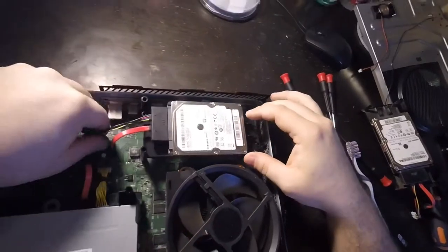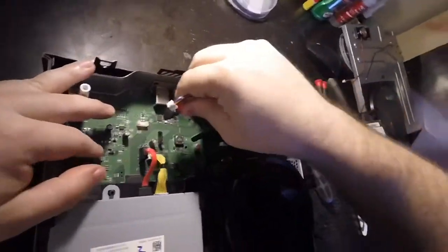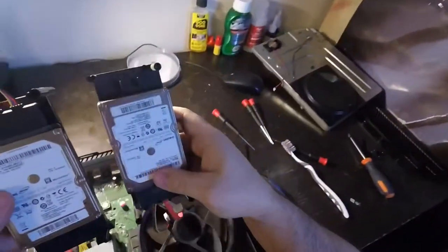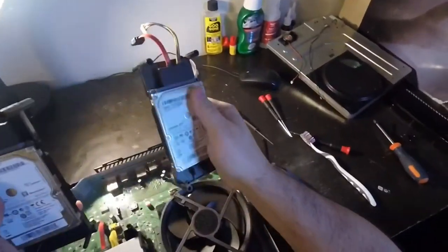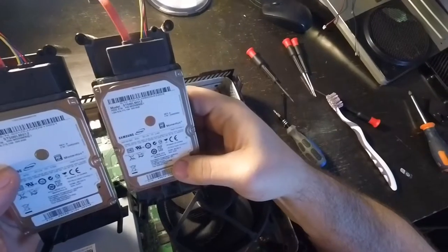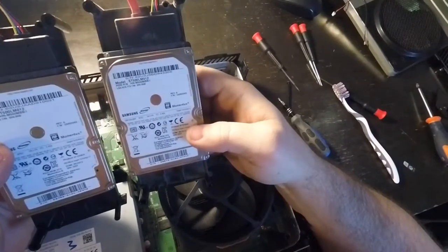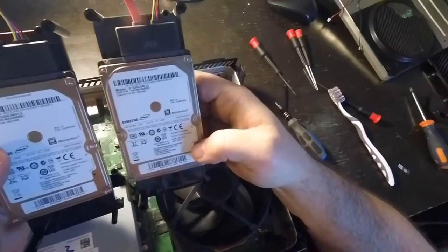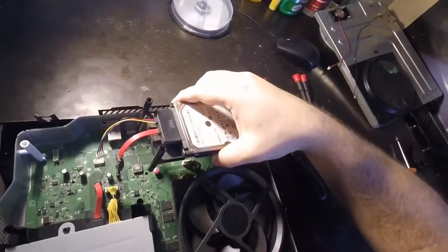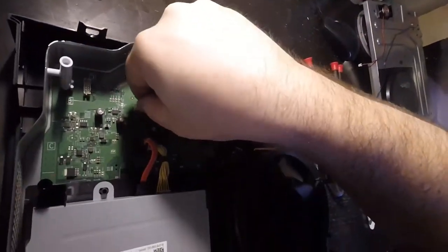I'm trying to see when this hard drive was made. It can just come right unplugged here and just comes out — there's nothing really holding it in. Let's compare the two: the one on the right came out of the old machine. Wow, they look identical — they were even made in the same year. I'm going to go ahead and switch them because I do believe that is what the problem is with this machine.